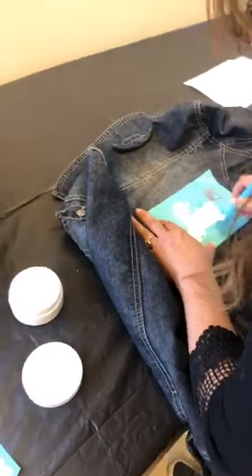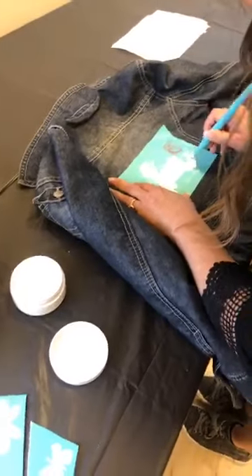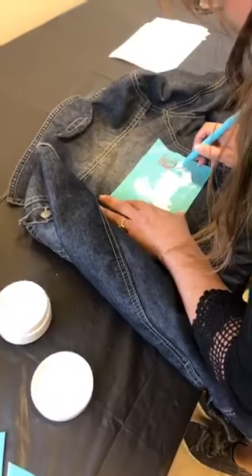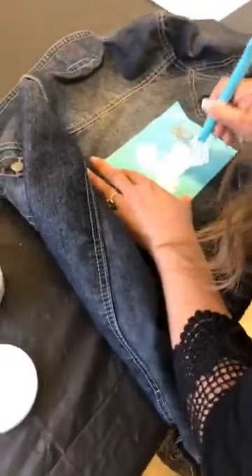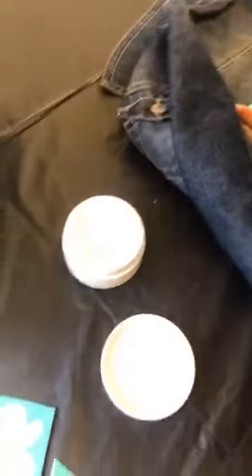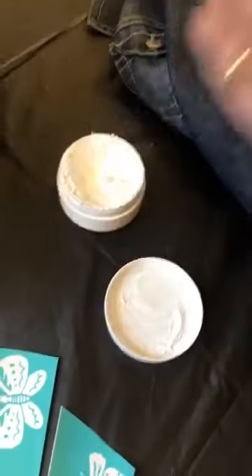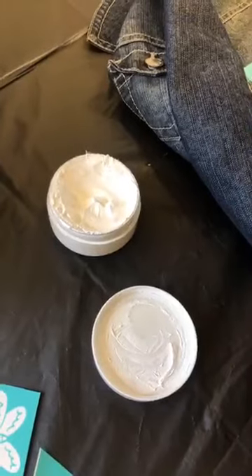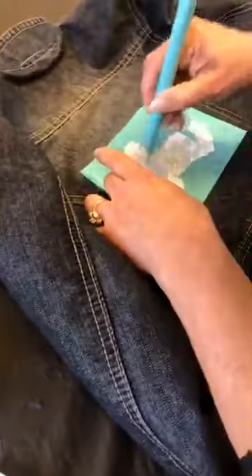When you're doing a silk screen transfer on cloth material, it's kind of like you only have one chance to do it, so you've got to be careful with it. She's dipping her little spatula into the — is this like a paste? It's an ink. Permanent ink. So permanent ink — they know more than I do.